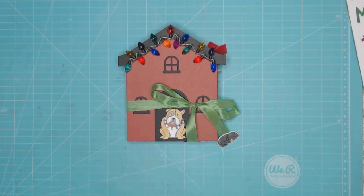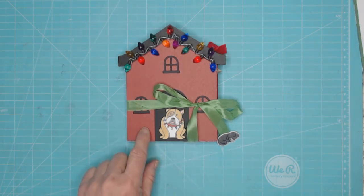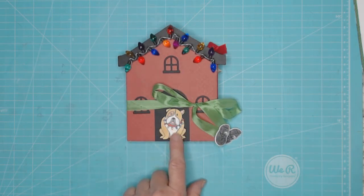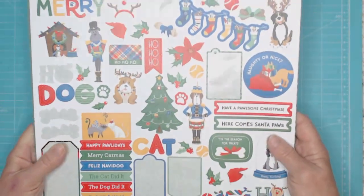Hello and welcome. I'm Kathy Lee. I have a project I'm going to share with you. This is from a design team package I received from Country Craft Creations, and I made this cute little Christmas — I call it my Christmas doghouse. It's got this cute little puppy in here, and the collection that I used was PhotoPlace Mutt Crackers.